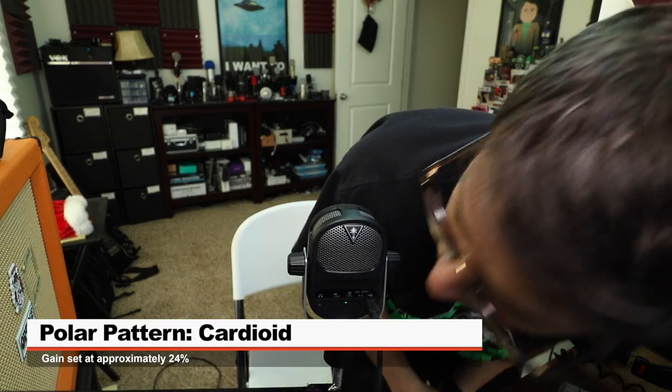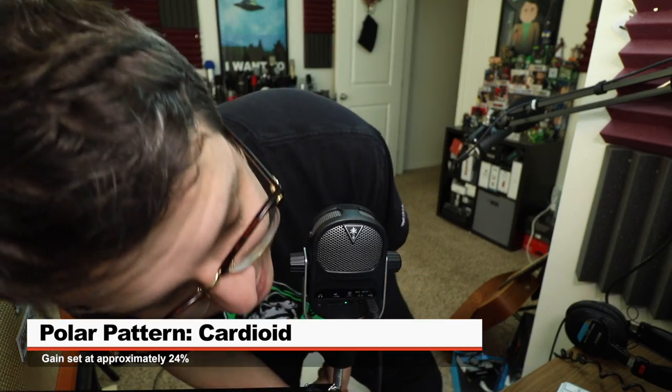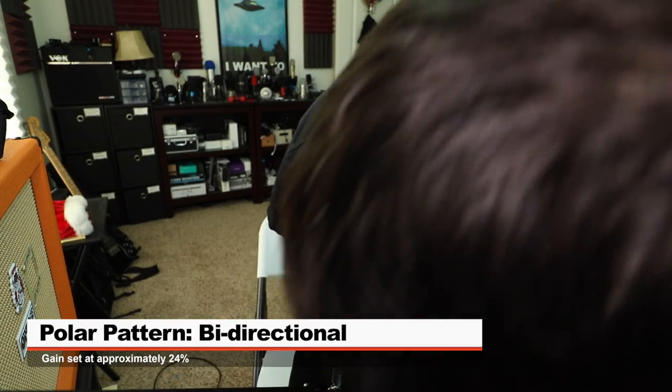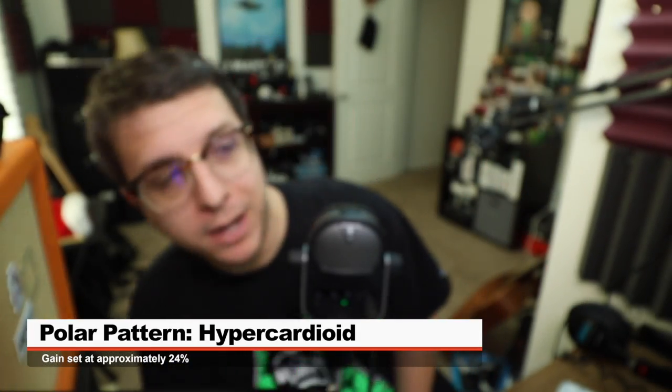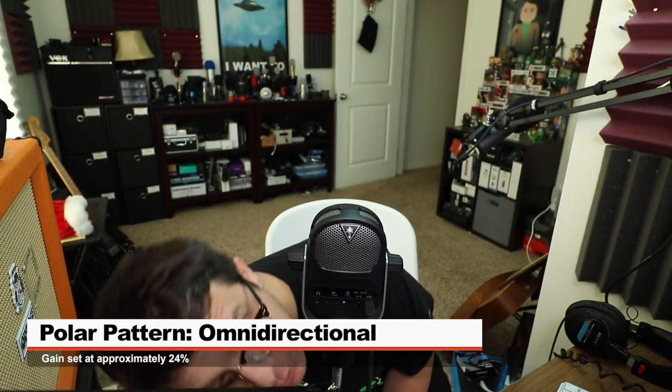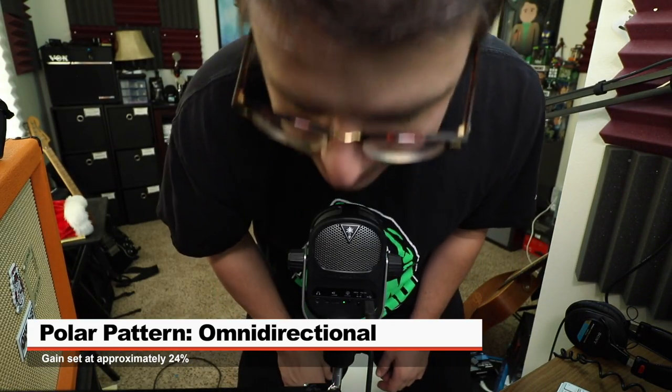Now I'm testing each polar pattern — cardioid, bidirectional, hypercardioid, and omnidirectional — moving around the microphone's capsule to determine what the actual polar pattern is and how the audio sounds. I'm also on the cardioid polar pattern banging on a keyboard to see how much of my voice versus how much of the keyboard it picks up.